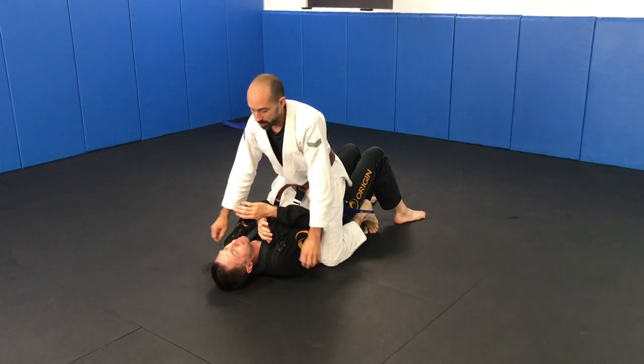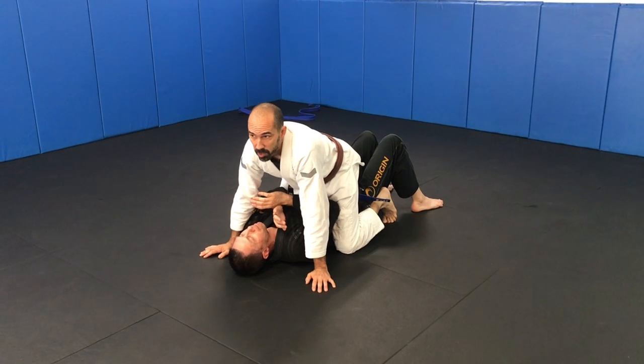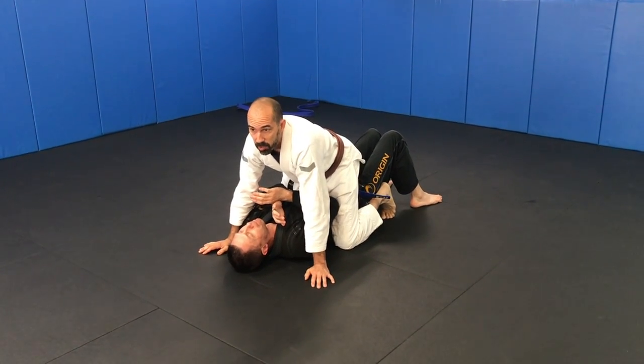Ready? Mount drill. We're starting him out, we're going to maintain it and then we're going to get to the back and then come out to an arm triangle.